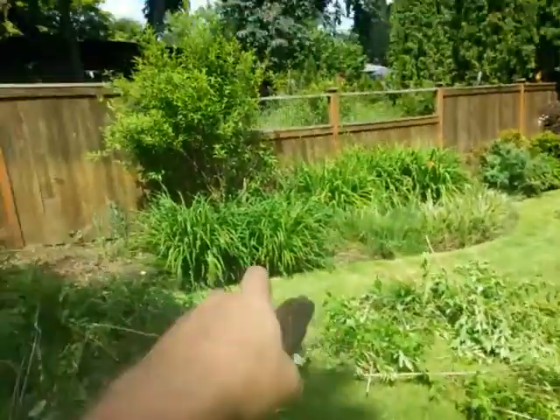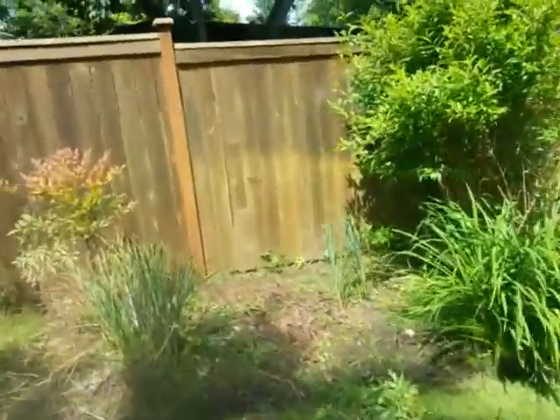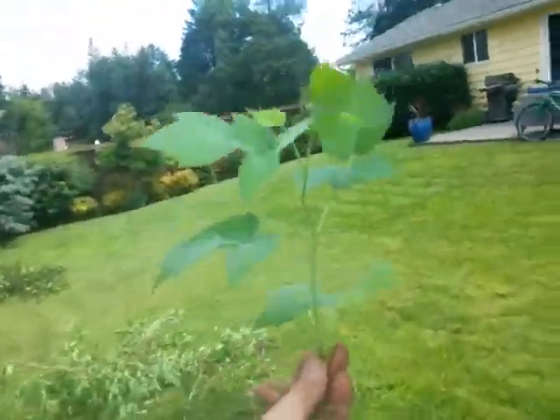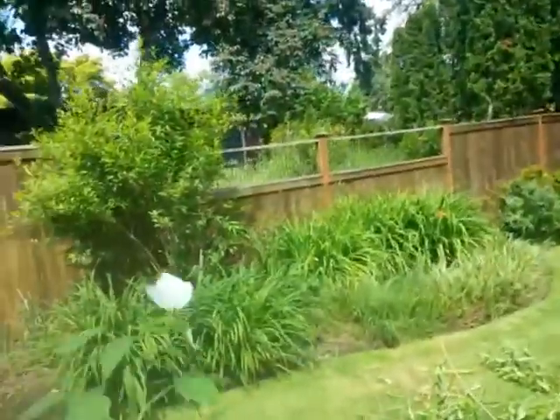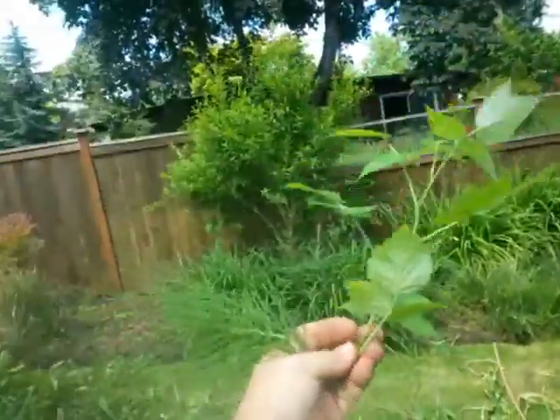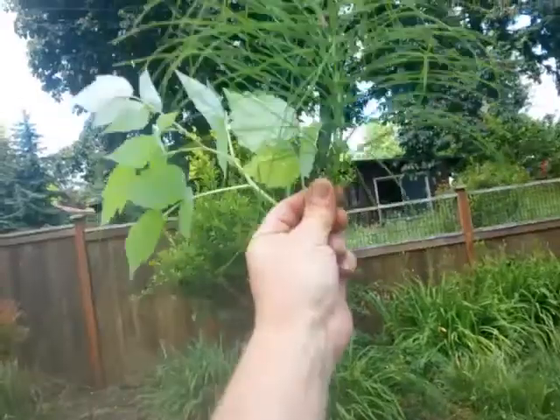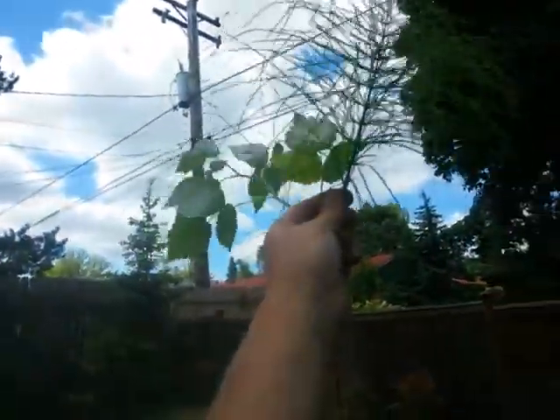We've pruned off that much from that forsythia already, and lo and behold, what we've discovered back here — there are two plants. This is one and this is another. What we have back here is a blackberry, which is looking pretty cute at this point, but it's actually probably going to come out the top at some point if we don't watch out.